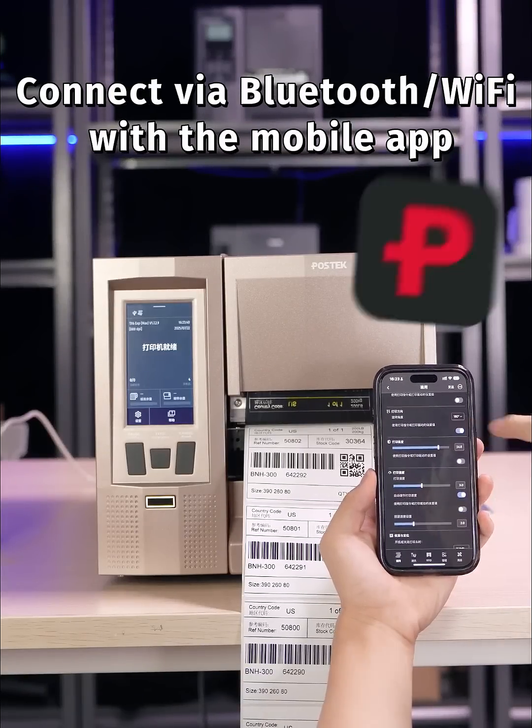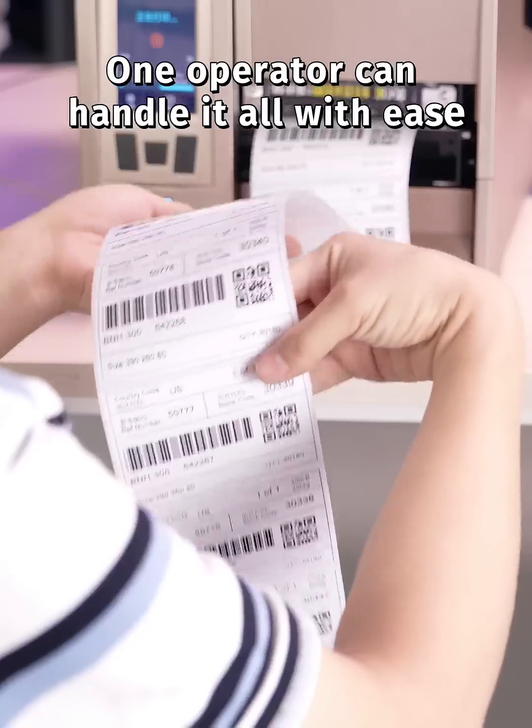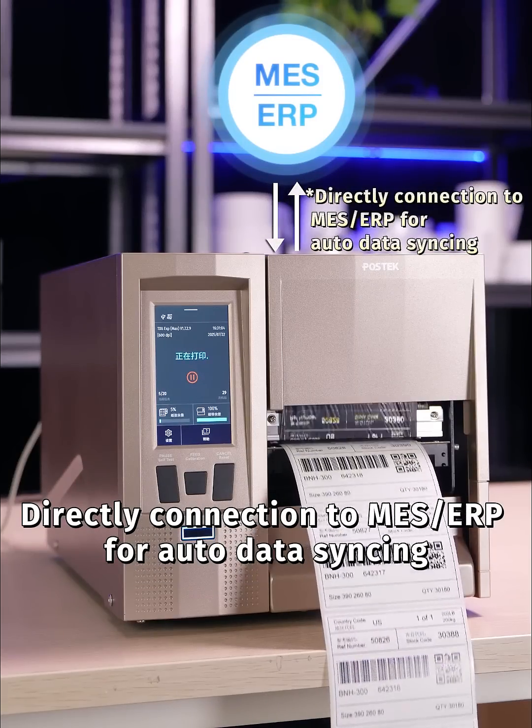Connect via Bluetooth or Wi-Fi with the mobile app. Tweak settings remotely — no PC required. One operator can handle it all with ease. Direct connection to MES ERP for auto data syncing.